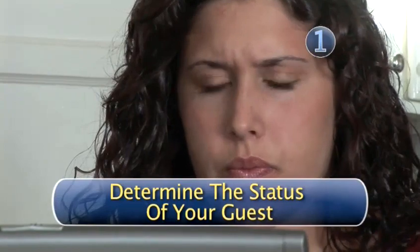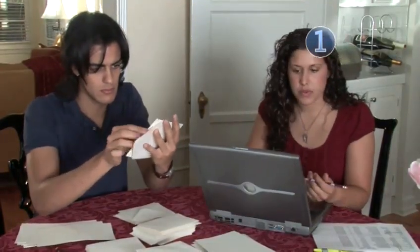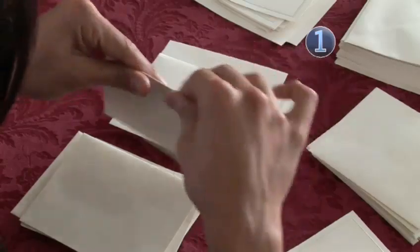Step 1: Determine the status of your guest. Are they married? If so, do they live together? Is either one a doctor? Does either one have a PhD? Are they in the military? It's essential that you know the answers to these questions.